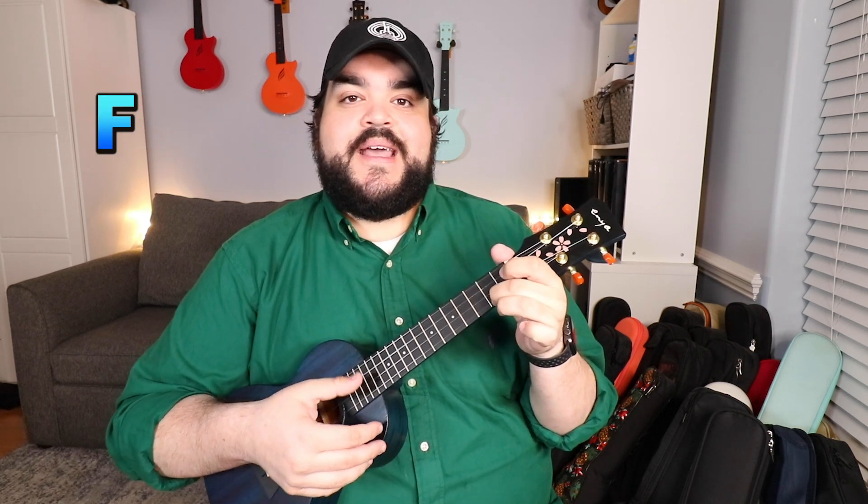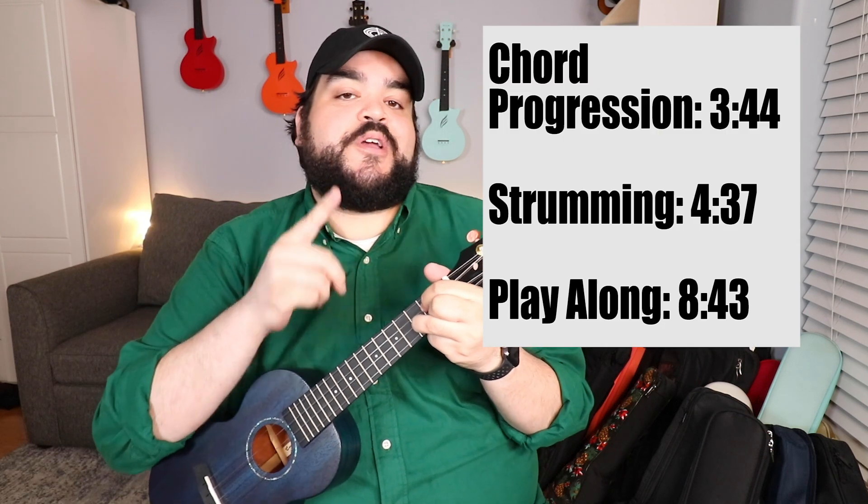The chords that we're gonna need for this song are C, C major 7, F, and then G. If you already know these chords and have them down, let's move on to the chord progression or the strumming for this song. I'll put a timestamp on screen right now.